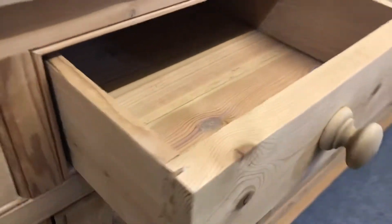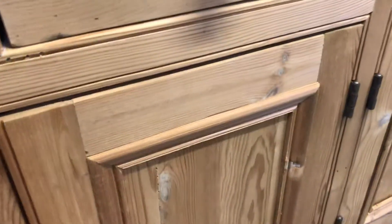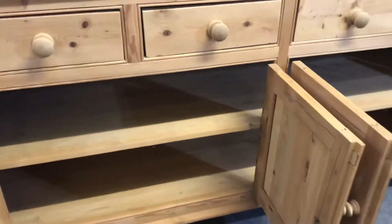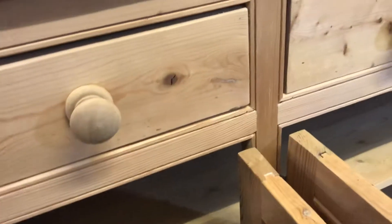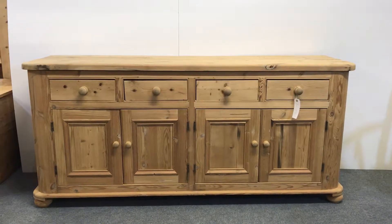The depth at the deepest point is 22 and a half inches. You've got the four doors and one of the drawers here. There's a shelf that runs all the way through, so it's open all the way through. So there's a nice big reclaimed pine cupboard.